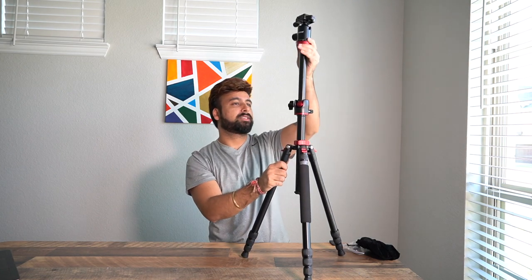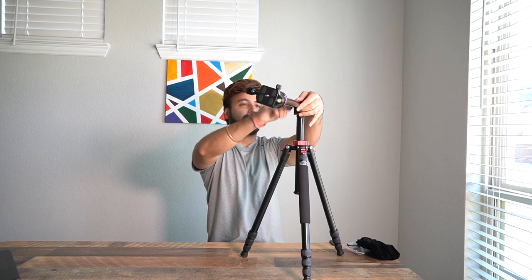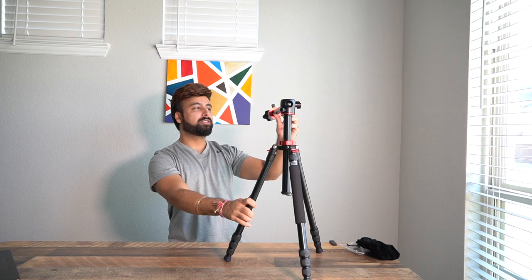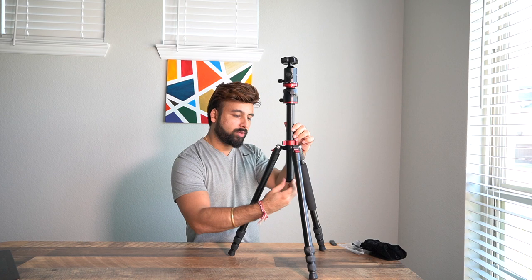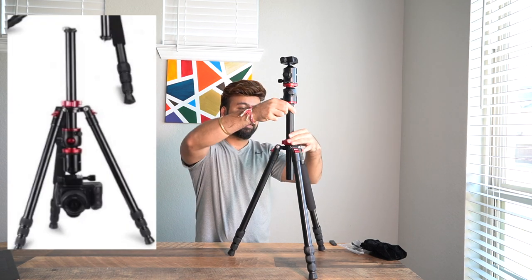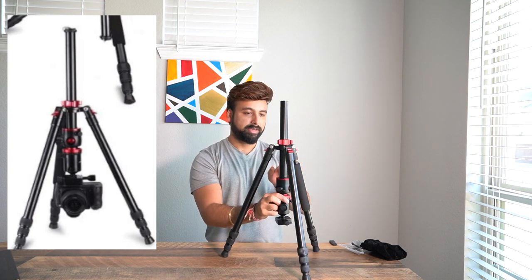Talking about its design — it has a unique rotatable center column. You unscrew this, pull it out all the way, and it rotates 360 degrees. That enables what I believe they call overhead camera shots. You can also use this tripod for inverted shots and close-angle shots.